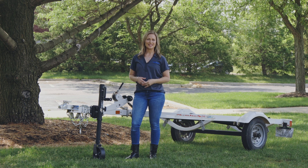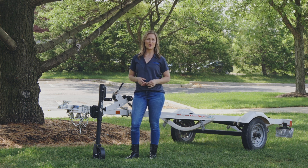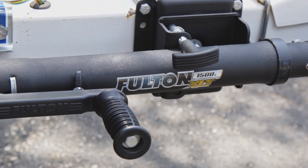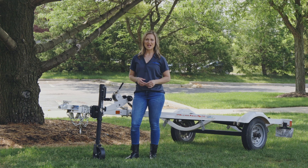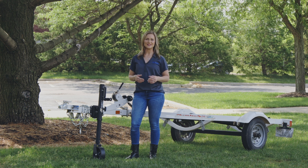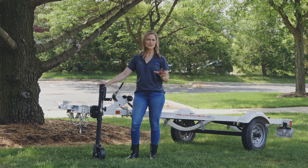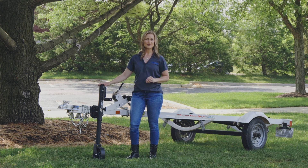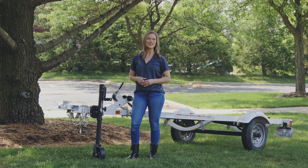Hey there, I'm Angela from Fulton and today we're taking a look at the XLT Marine Jack, part numbers 141160 and 141133. The XLT Marine Jack is reliable and resilient. Designed for use with marine utility and recreational trailers, this jack is part of the larger XLT family and has loads of features to make raising and lowering your trailer a cinch.